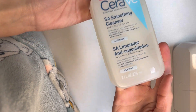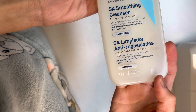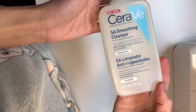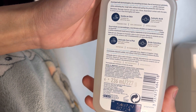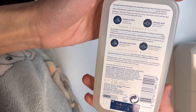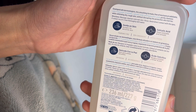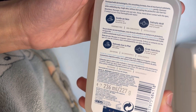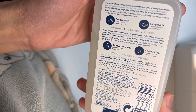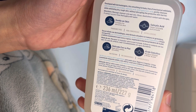The first time I used it, I used it two to three times weekly because I had damaged my skin barrier. So I tried to be careful. Even though this is a very gentle cleanser, if you don't use it properly it can definitely cause damage, especially if you have sensitive skin.